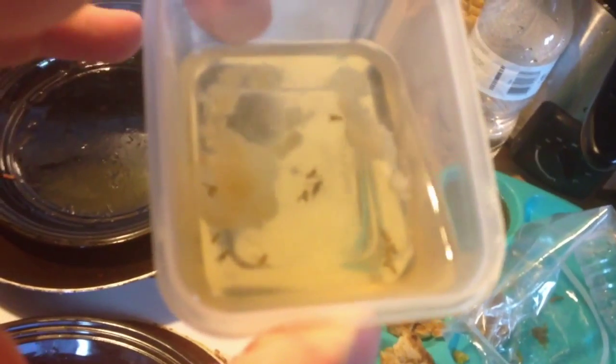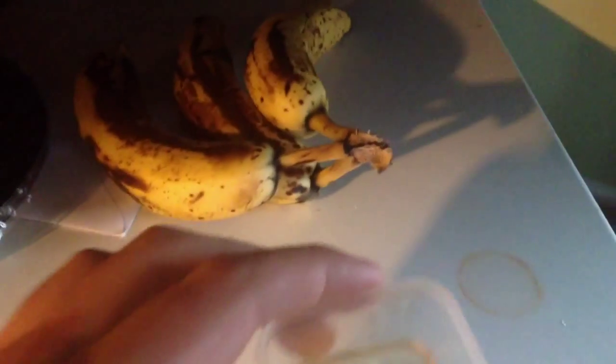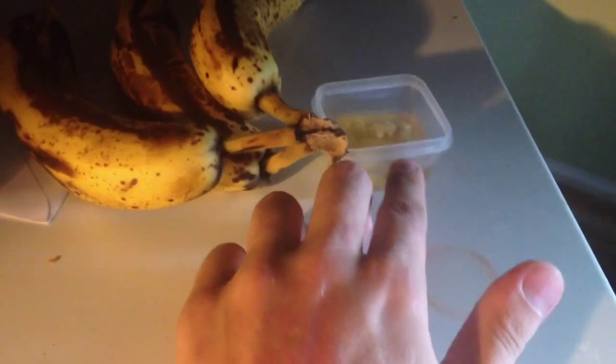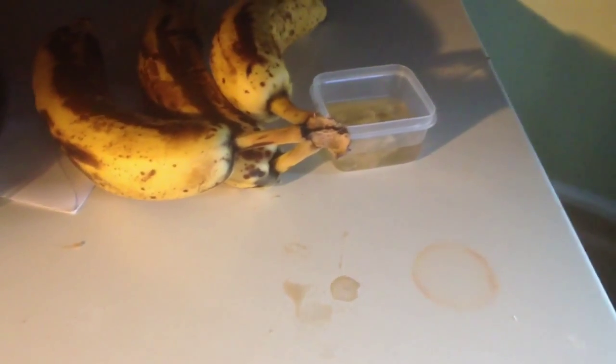You can see all the fruit flies that are caught. I just had it sitting next to my bananas because those are getting a little ripe and a lot of fruit flies were getting attracted to it. If you found this video helpful in any way, please drop a like.